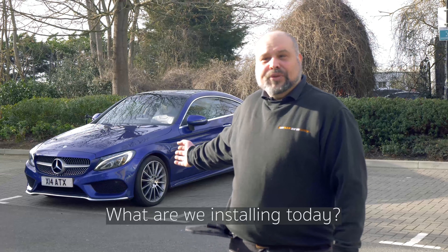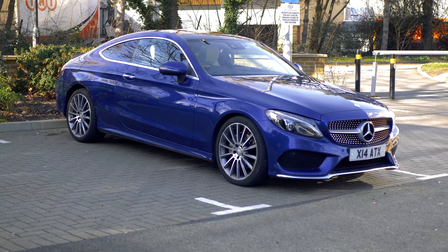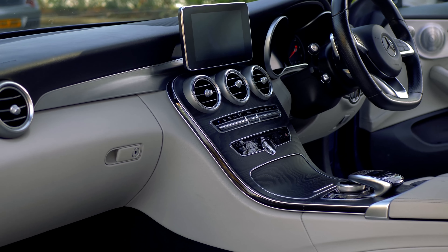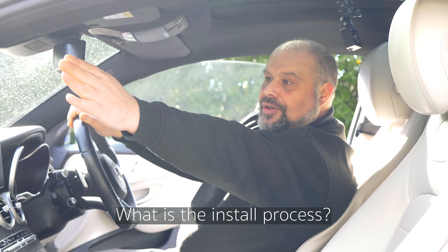I'm here to install the Road Angel Halo Pro and the Pure in this Mercedes C-Class Coupe. Step one, I'm going to be taking that side trim off and the A-pillar off.